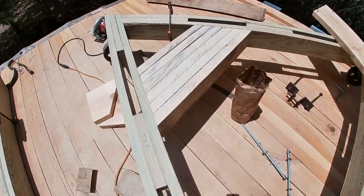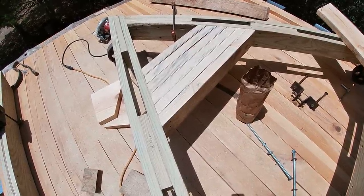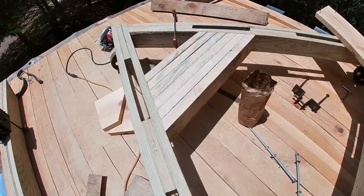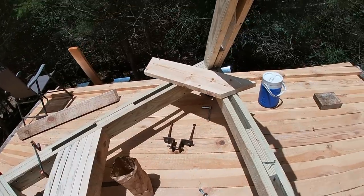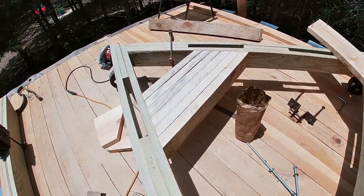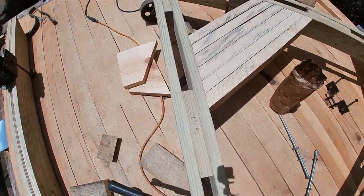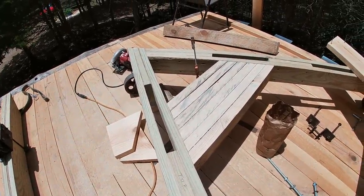I put solid blocking in back towards the back of the base where the bottom of the boom will sit. I wanted something pretty substantial there because I'm going to run bolts all the way through this series of blocking. I've got a piece over here to put on top and I'll cut another one to go underneath. I'll bolt that together going through this section of the base and make it into a giant wooden clamp to hold that down.